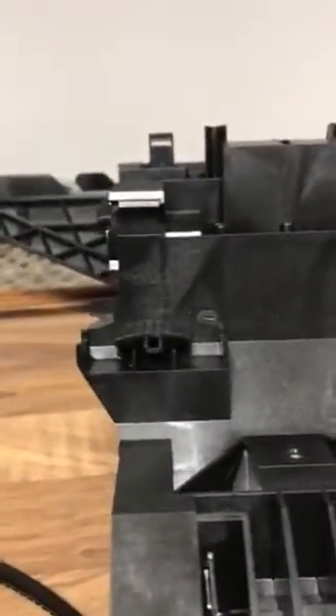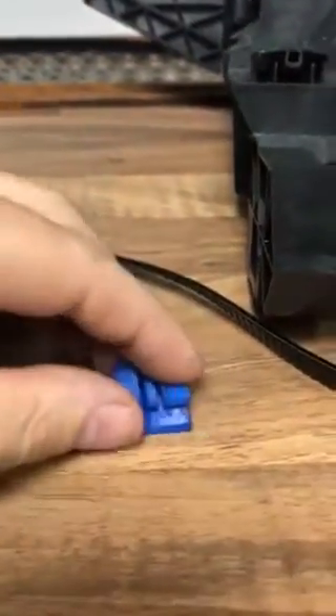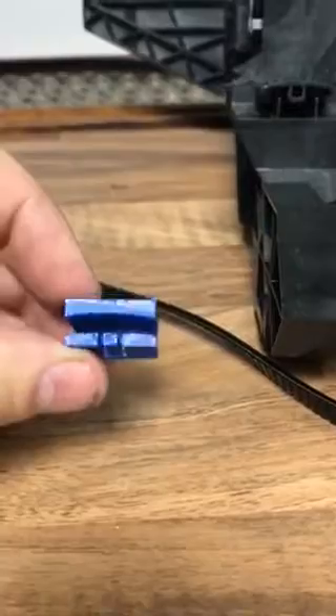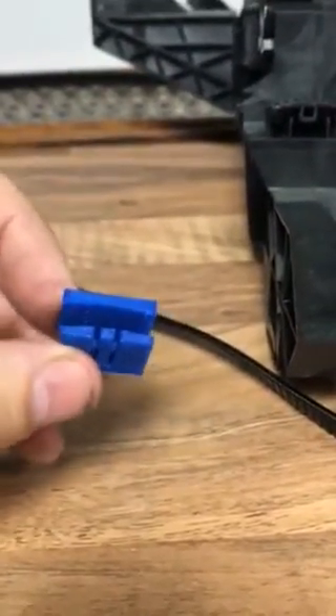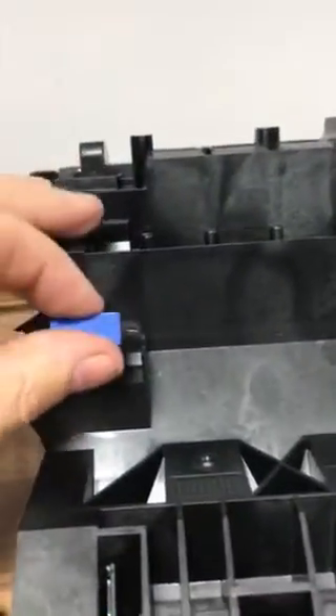But because the pegs are broken, normally you'd have to change the complete carriage, which is normally about £250 plus labour. So this wonderful new mod has come out which will stop you replacing the complete carriage. So you just start to fit that to the carriage.